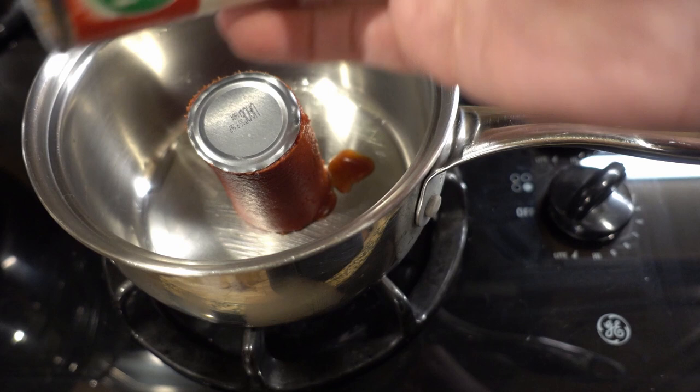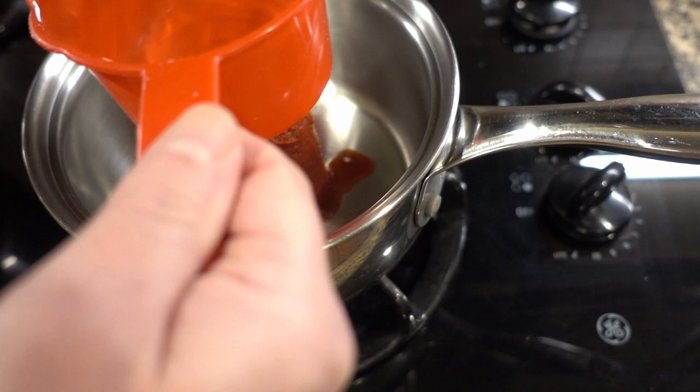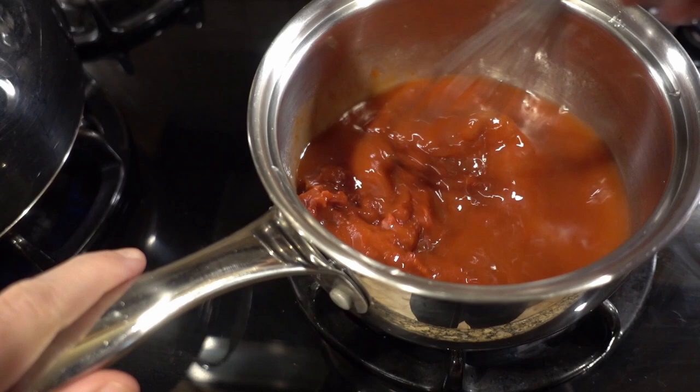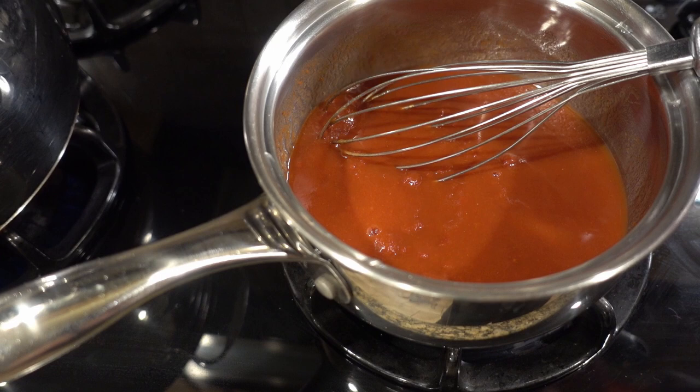Let's make our homemade sugar-free ketchup. Sometimes I'll double or triple this and make a big batch, but for this case we're just going to make a single batch. All you're going to need is some tomato paste and some filtered water. I have the heat on my stove at medium-low, just to bring it up to a gentle boil.